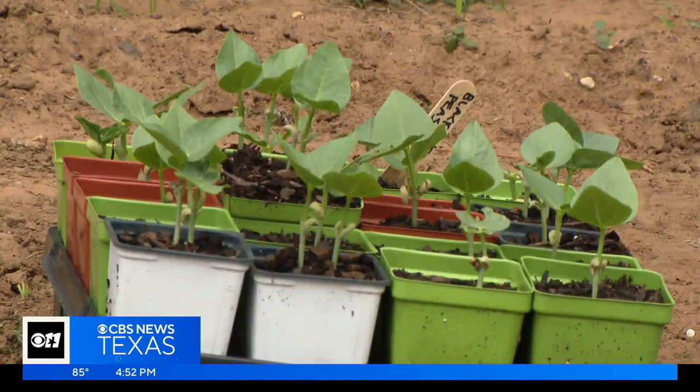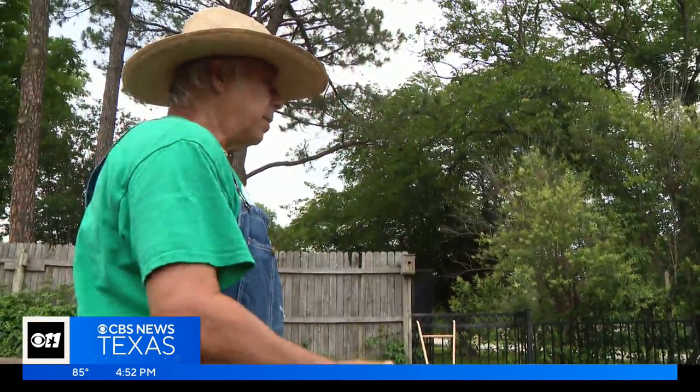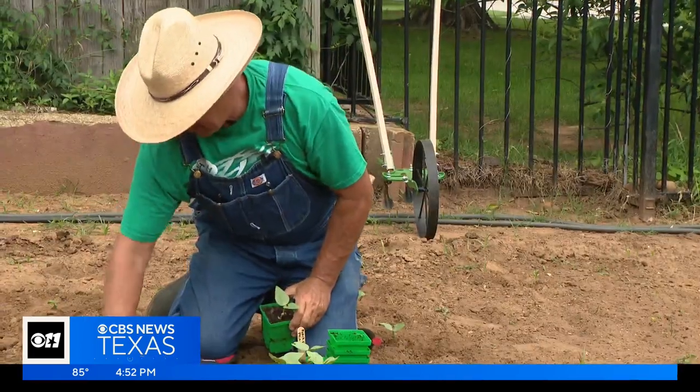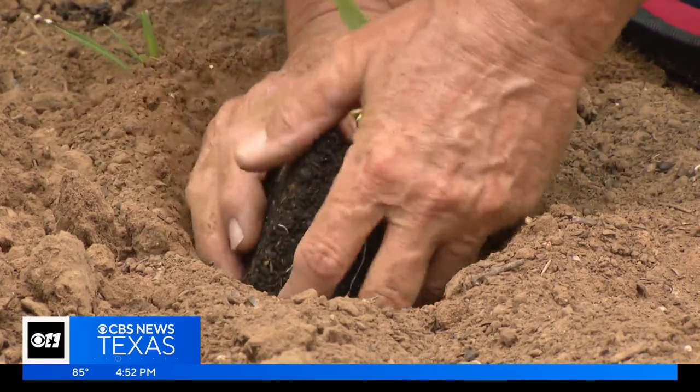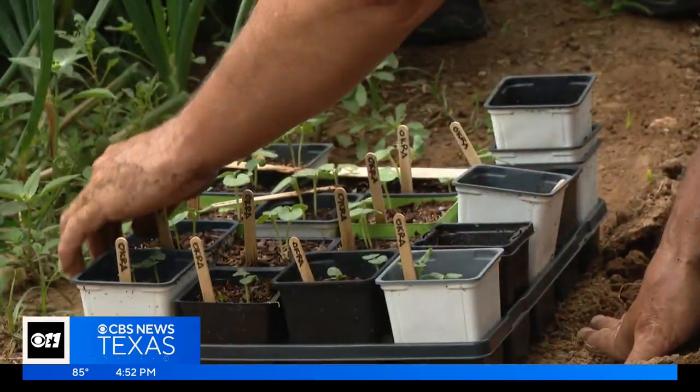Southern peas include crowder peas, purple hull peas, and cream peas. This is another great plant if you want a lot of production across the season. You can plant these as early as mid-April. Replace your early greens with them to keep your garden producing in the hot months.